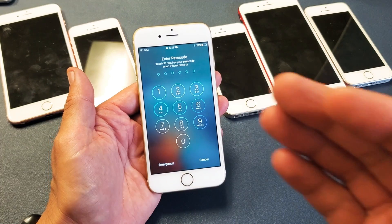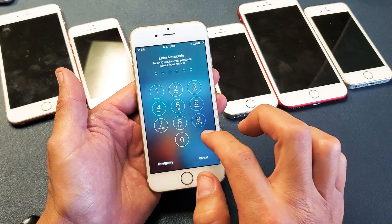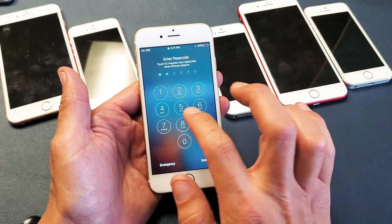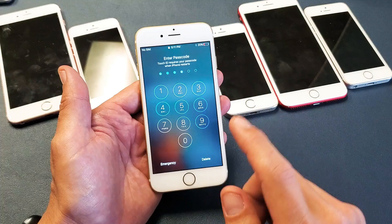Hey, what is going on guys? So you have an iPhone 5 or iPhone 6 and you have an issue where your passcode or your password when you type it, it doesn't work. Now this one is obviously fixed. However, when you're trying to touch the numbers here, it's not registering. Very, very simple to fix.